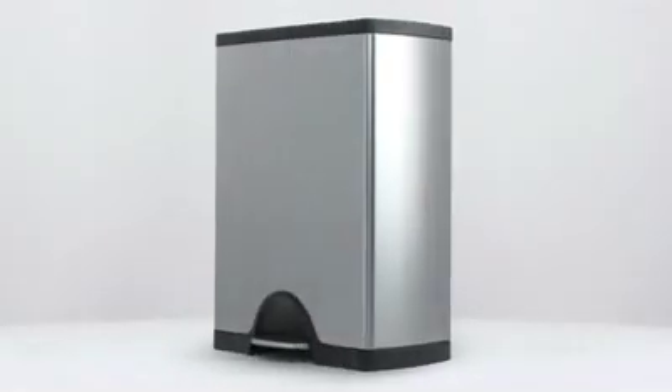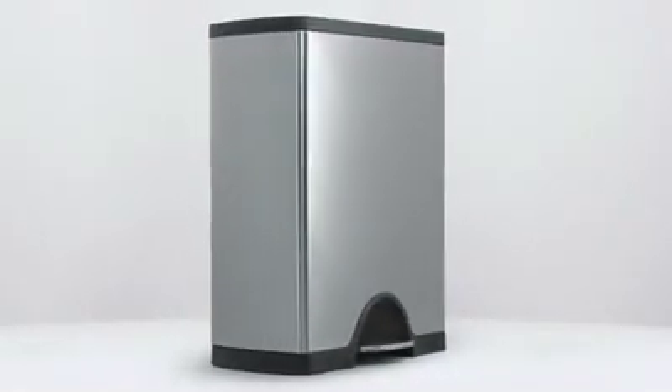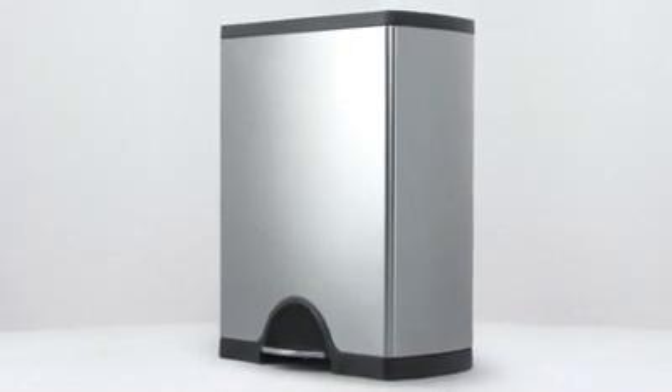The Deluxe Edition Rectangular Step Can is a great space-efficient choice for any kitchen. A fingerprint-proof stainless steel finish protects the can from smudges and keeps it looking neat and clean.